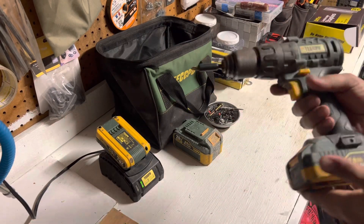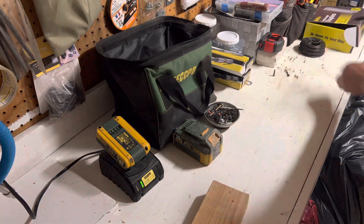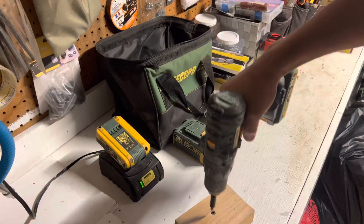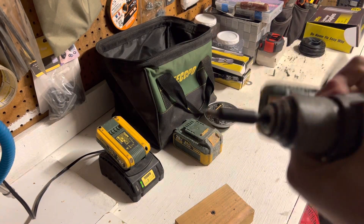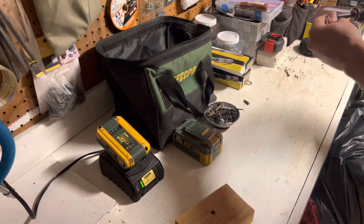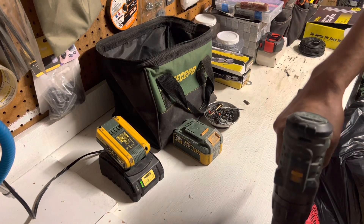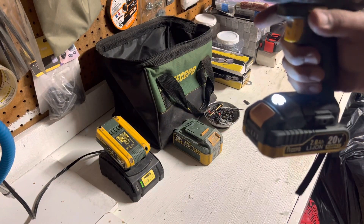I'm going to do a quick demonstration here — I don't like to talk too much, just make it short and get to the point. So this is a drywall screw. You can see how it drives into the material — pretty good job. I really recommend this one.